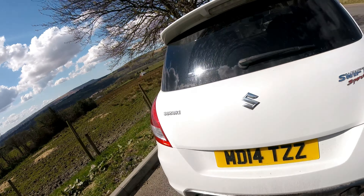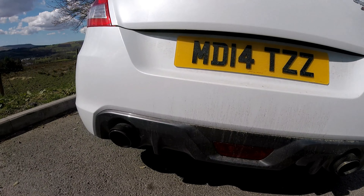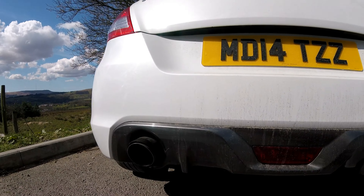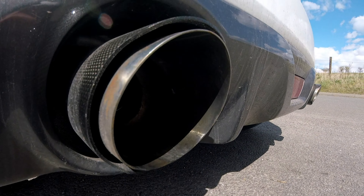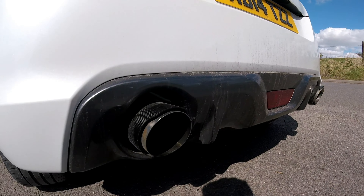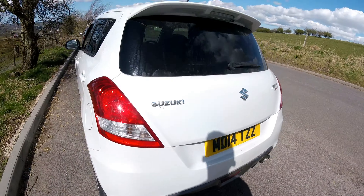Coming round to the back of the car - it's completely standard bar two things. I've got a 4D number plate, that's a very new addition. And I do apologise about the mess, I'm going to get her cleaned up after this. Then we've got these 4-inch exhaust tips with the carbon on - you can see them wobbling away there. It sounds sick with just the tips on. I love the idle on this thing, it's so cool. Other than that the exhaust is completely stock all the way through.